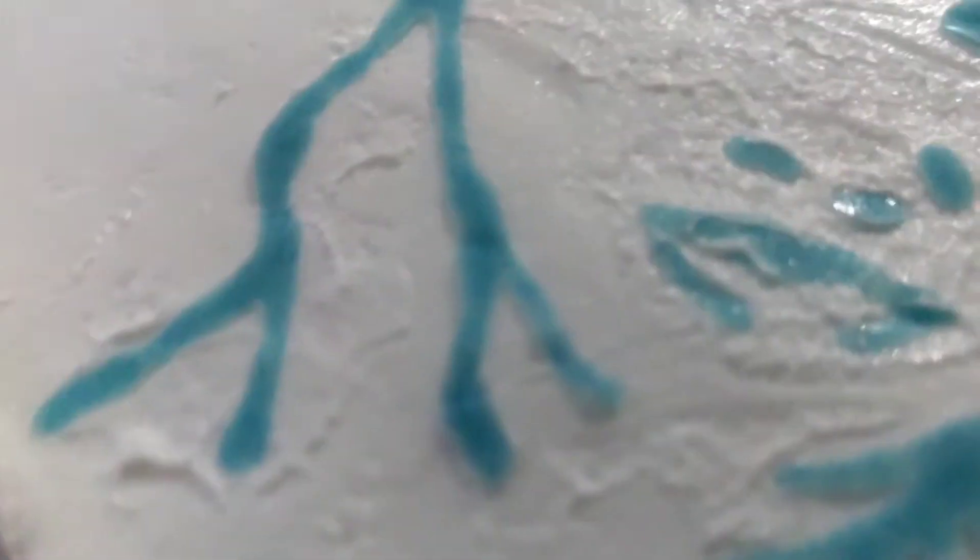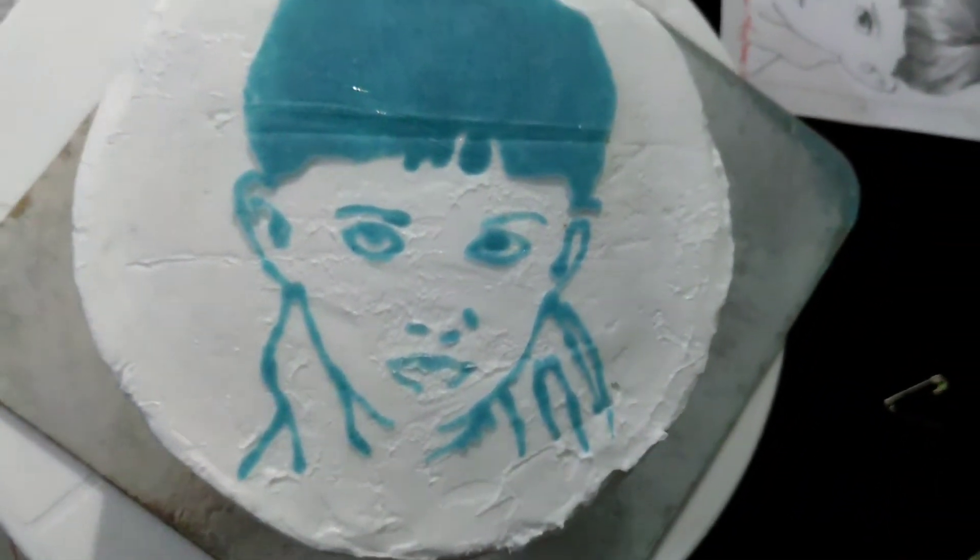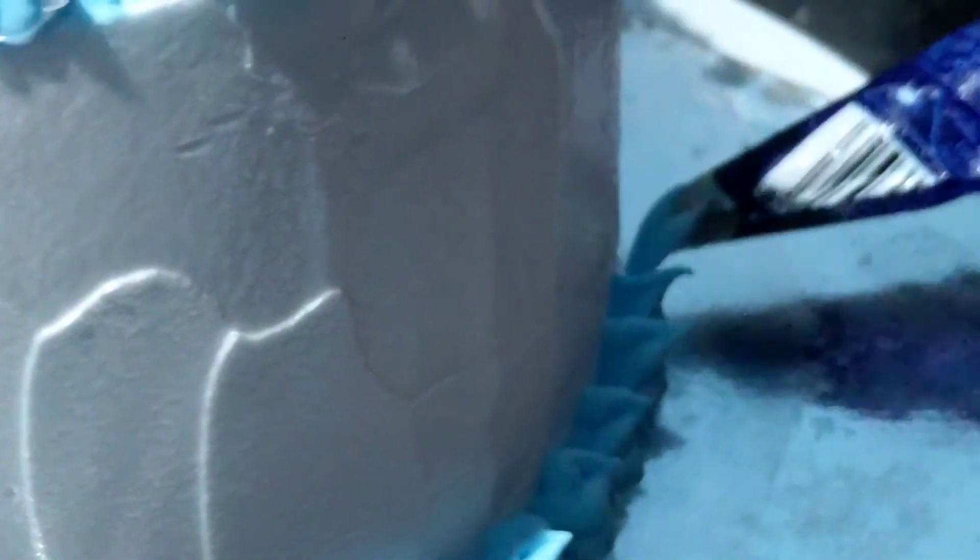Try it with a must-item. We have a highlight of the whipping cream. We have a little decoration.